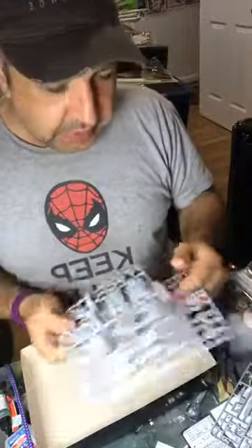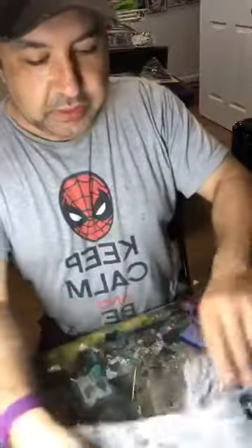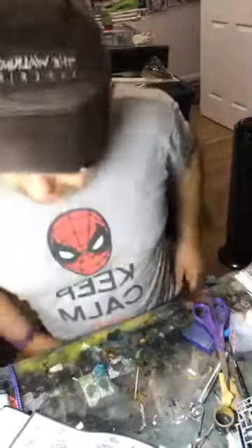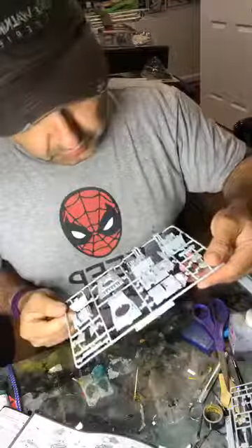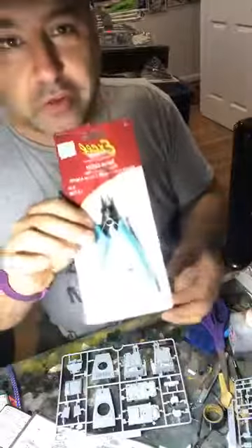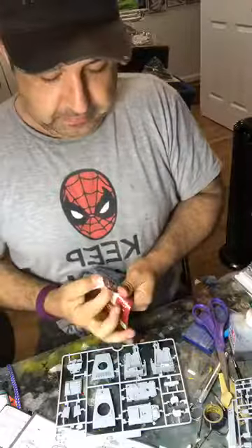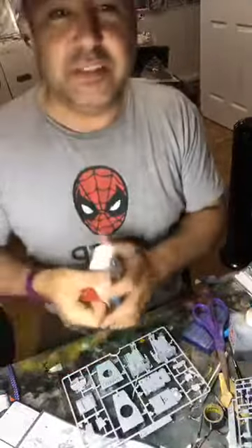Another nice thing about the Bandai kits: they actually label all the sprues with a letter and number designation so you can easily find which part you're looking for, instead of sitting there for three days digging through a pile of sprues trying to find one little piece. I've got a brand new sprue cutter because the last one I had just was not cutting it — literally, pun intended.